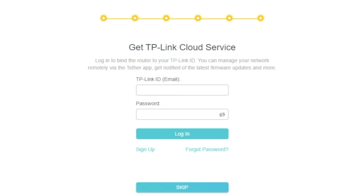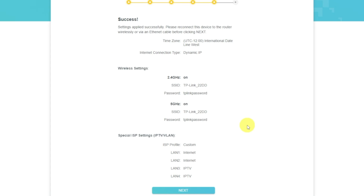On this page, you can configure the TP-Link cloud service. Do not touch anything here — just click the skip button. On the next page, you will see all the information you specified earlier. Just confirm the settings by pressing the next button.